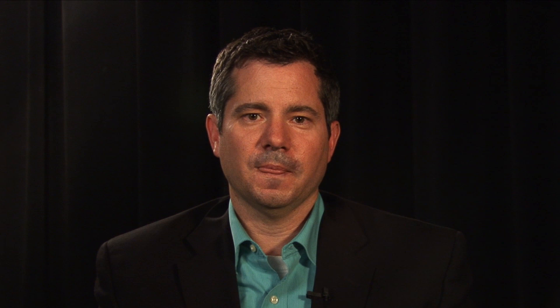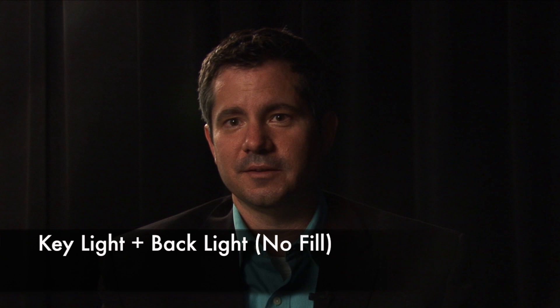So let's take a look at what it looks like without a fill light. This is just the key light and the backlight, and you see you've got a significant darkening over on this side. Now you can do some kind of cool things in terms of creative lighting if you're looking for sort of an arty look. So in some ways the shadowing creates a creative, arty look, but that might get really old in a three-hour interview.